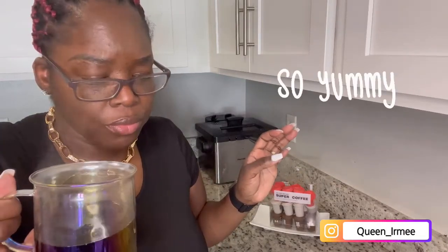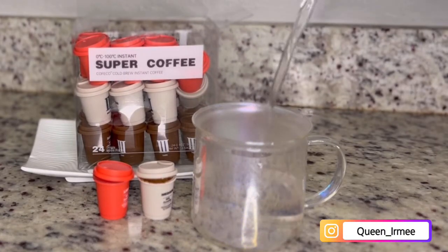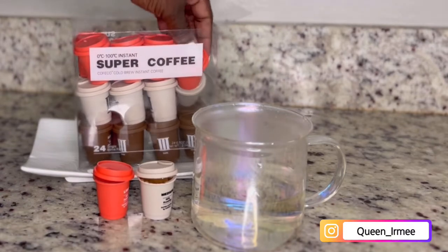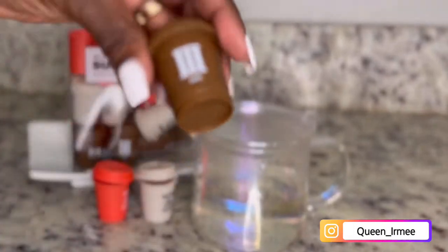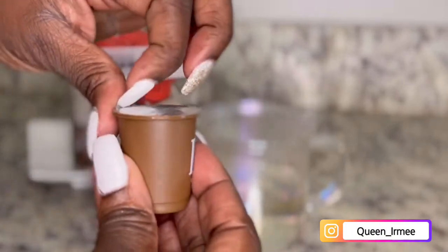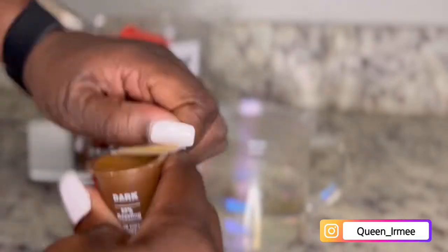Alright, the medium. Smells amazing though. Smells amazing. Okay, that was good.